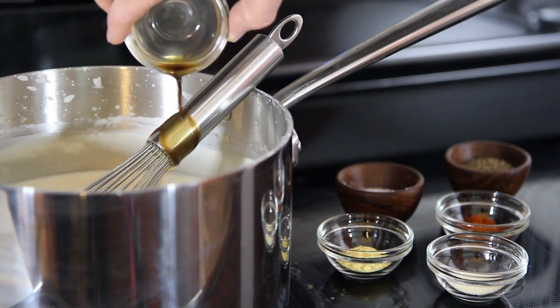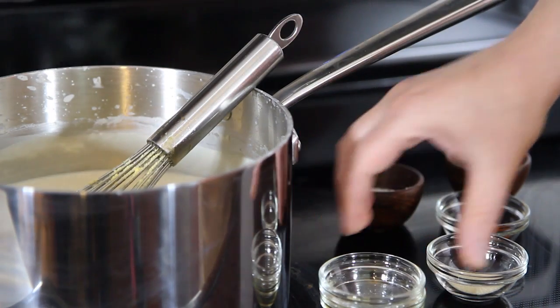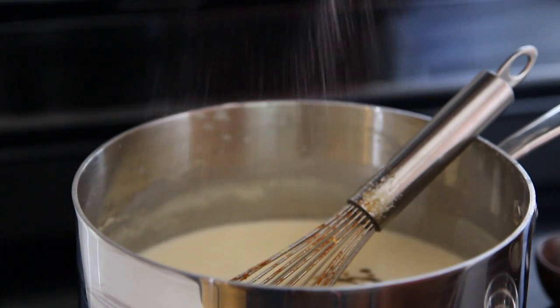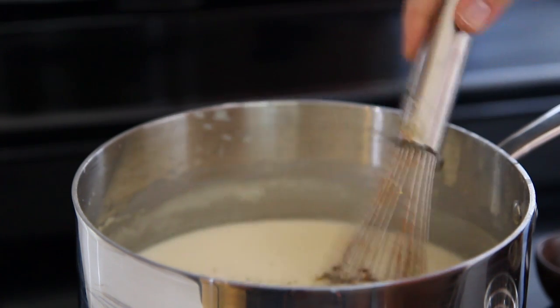Add 1 tablespoon of Worcestershire sauce, 1 teaspoon of mustard powder, 1 teaspoon of onion powder, and 1 teaspoon of cayenne pepper. Season to taste with salt and freshly ground black pepper, and whisk to combine.